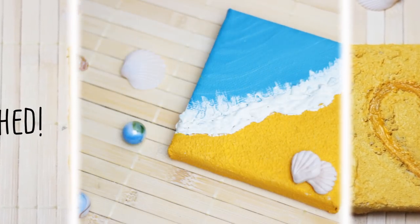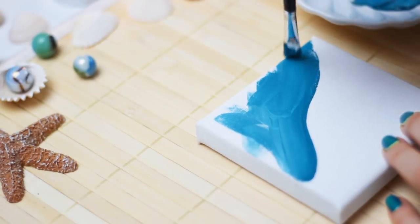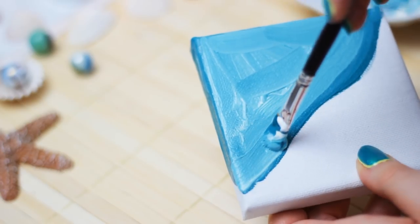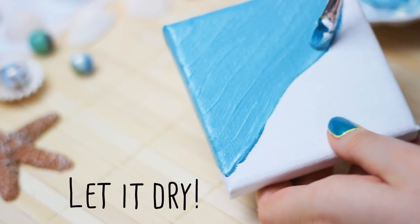To create the second canvas, cover the upper part of the canvas with blue acrylic paint. For this step, I try to recreate the movement of the ocean. Don't forget to paint the edges and sides of the canvas as well.